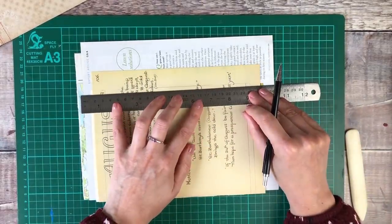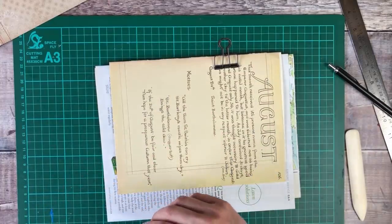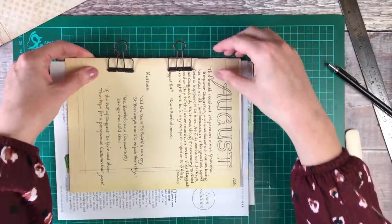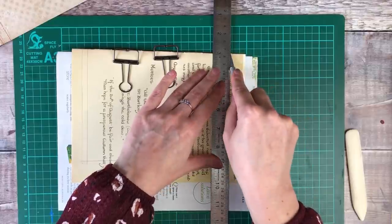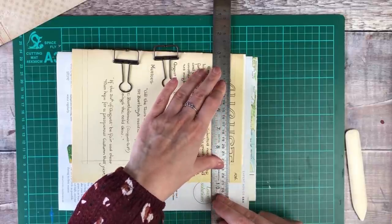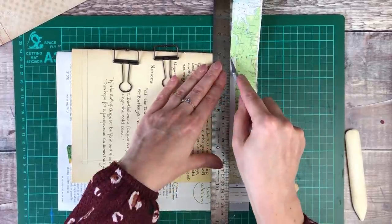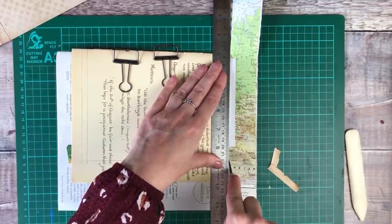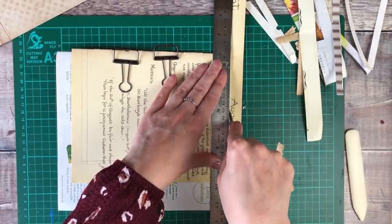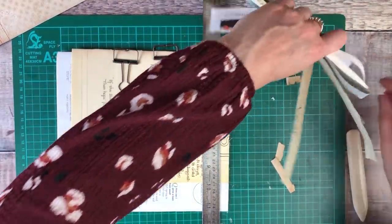I'm not measuring the distance apart precisely — I'm just making sure that there's a good centimetre to centimetre and a half of that gap. Before I start cutting, I'm using some binder clips to make sure that I keep all of those pages together. This for me is the trickiest bit, which is cutting through all of the pages. I'm using a metal ruler and that craft knife again, and it definitely takes quite a few cuts to get all the way through. I just keep peeling back those top pages so I've got less there to get the knife through, and definitely use a cutting mat to protect your surface.